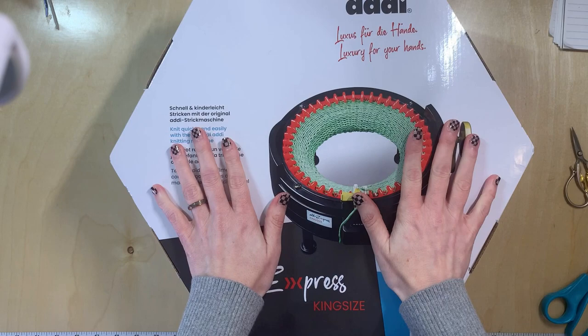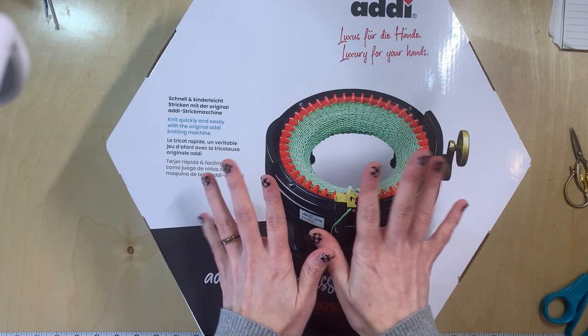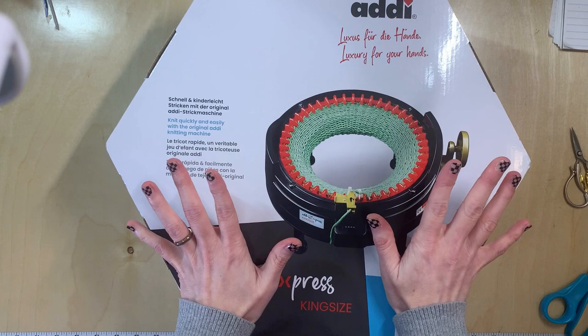Hey everyone, Tori the Crackty Girl here, and today is an exciting day. I finally broke down and bought the Addy Express King Size. Yes, friends, I'm very excited.